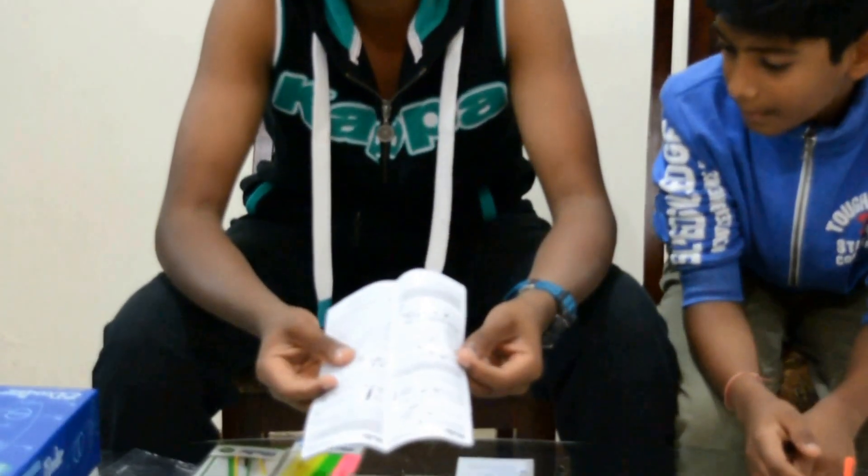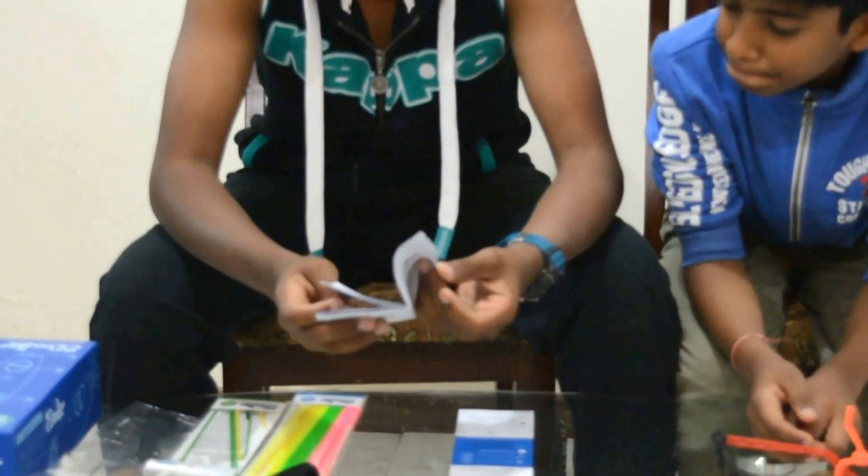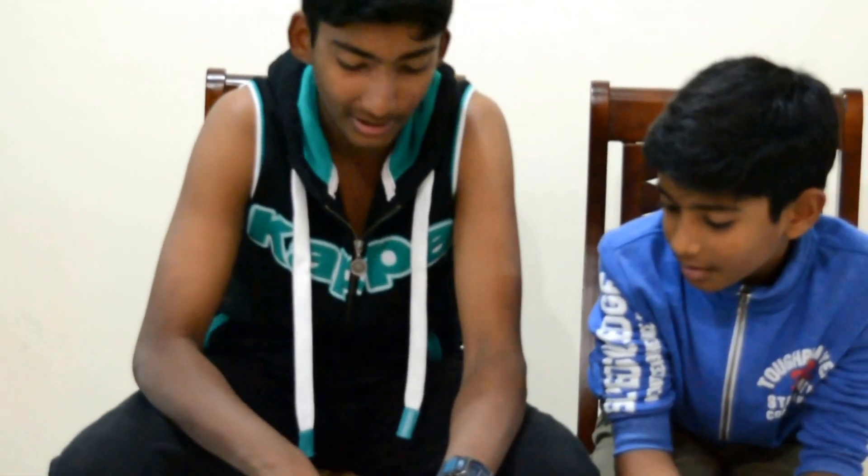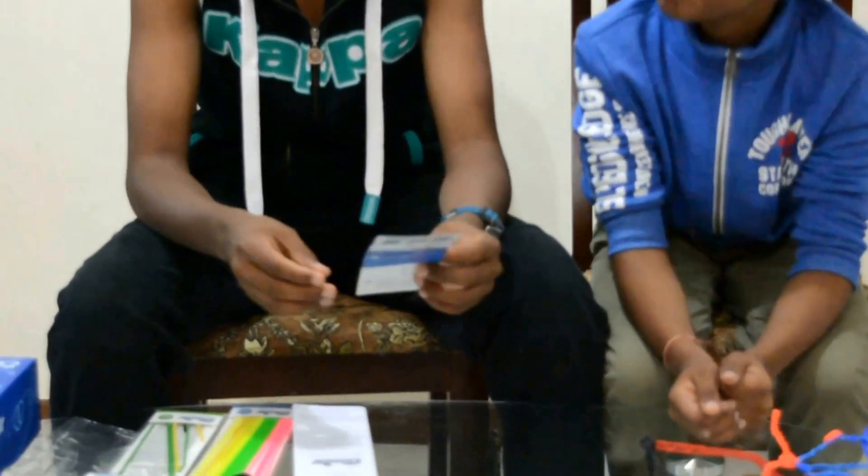Then next are the instructions. These are not really necessary if you know how to do all this, but if you are buying this you really need to read it at least once. These are just the website and the warnings and all.